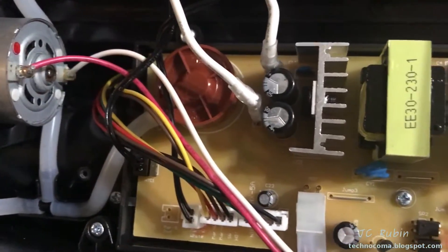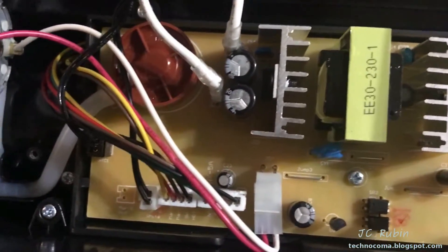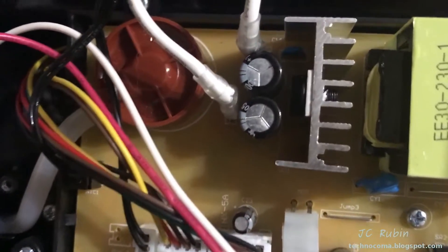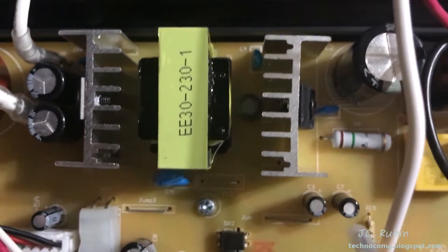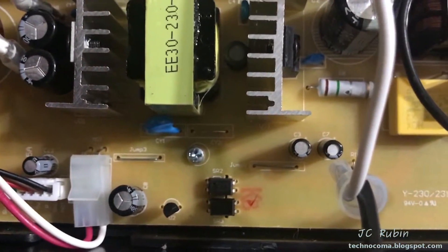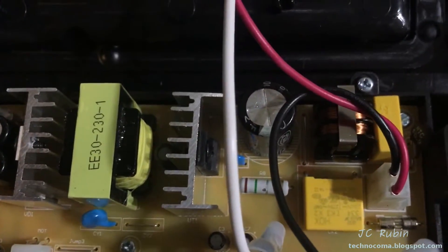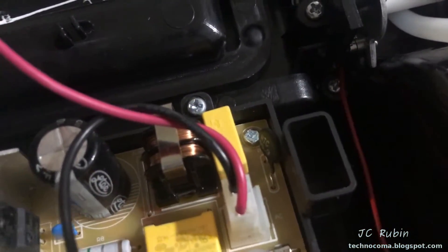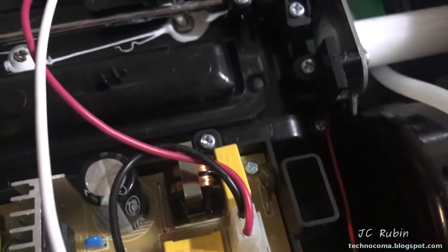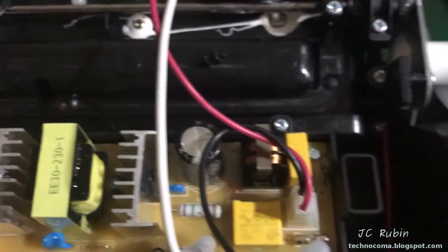Nothing else in this power supply gives cause for concern on immediate inspection. The capacitors have those ridges — if something were to go wrong they'd explode from the top, but they're fine, they're brand new, not like 40-year-old capacitors. The X2 caps down here look fine, no slouch there. This particular resistor is somewhat beefy and looks fine, no signs of heat problems. And what looks like a thermistor over there — I'll have to take the number down on that, but it also looks okay.